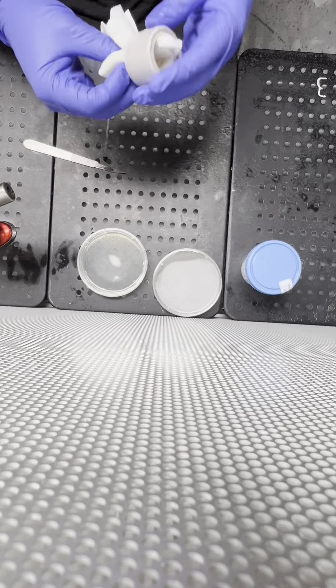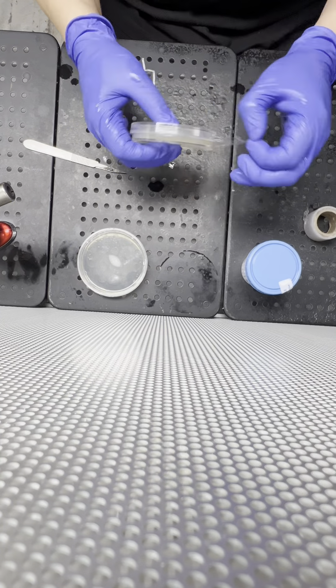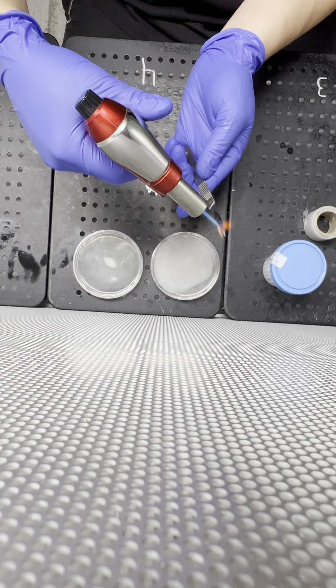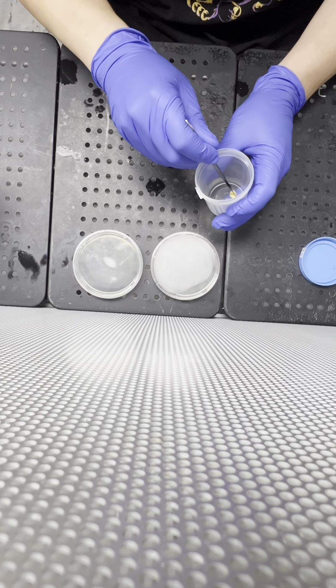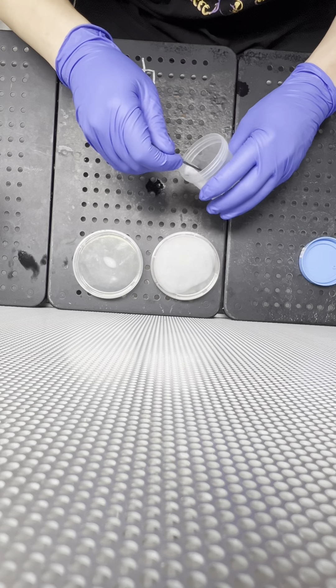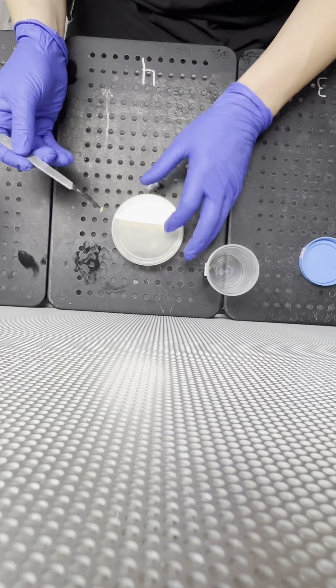Now we have a couple of Petri dishes here. We have one water agar and one regular agar. We're going to put the tissue sample to the regular agar, and also the water agar. The water agar has no nutrition in it, so it's less likely to spread bacteria. So we'll just give it two chances and see how it goes.